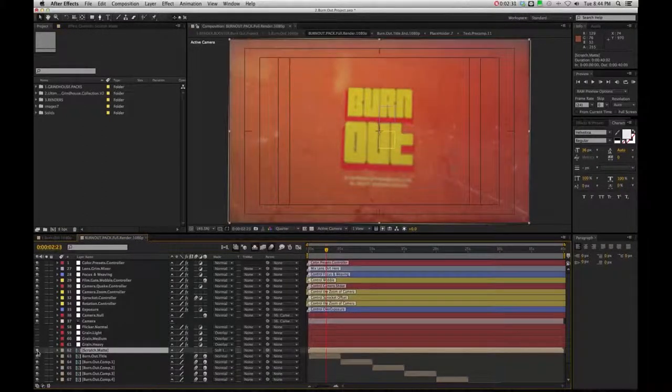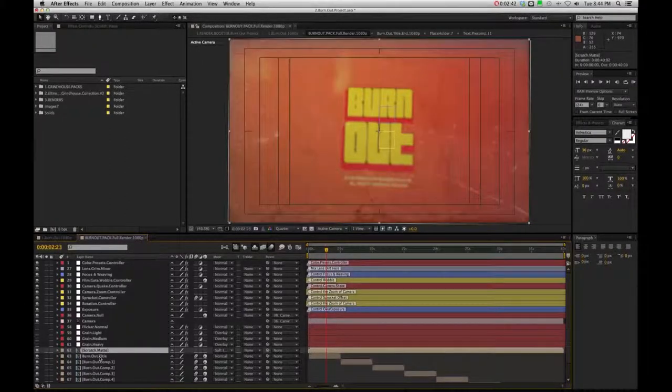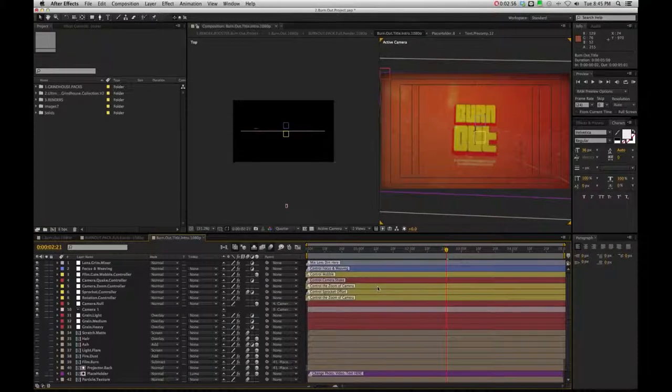Down below you are going to see the scratch mat, which you can shut on and off. As you work in, you may just want to shut it off while you're working to speed up the process. You can see it's divided up into each comp and laid out in the timeline here, so starting with the title we can just double click inside there.